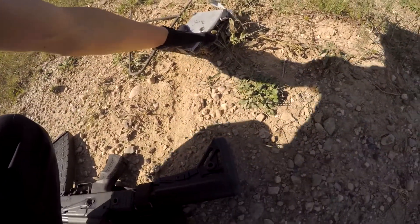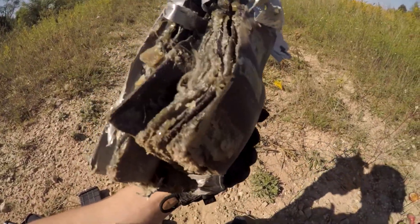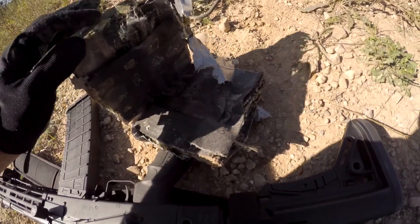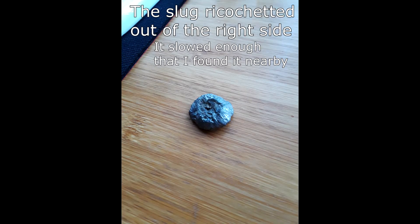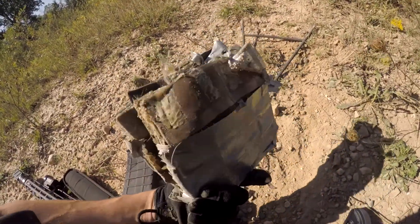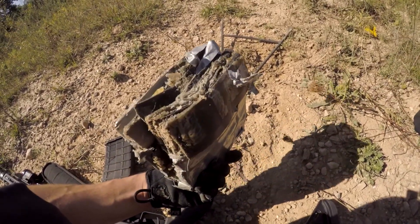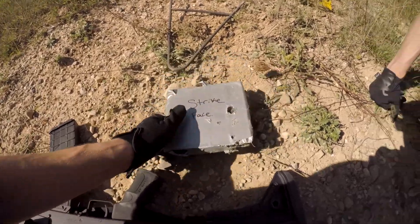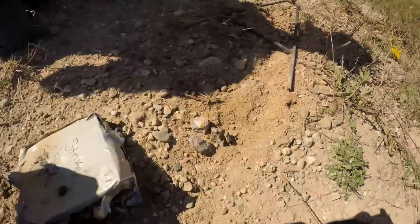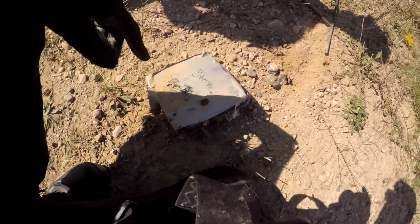Open a rope. Did it go through, or did it just go in and bounce out? It caught it. It did. It would hurt — you'd be on the ground, but it caught it. So one of the rounds hit the rock that we were using to hold it up, so it spit shrapnel all over it.